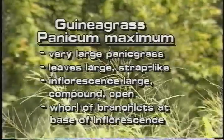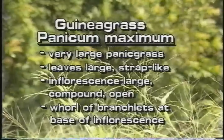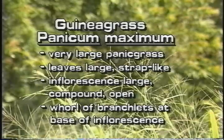Guinea grass is a very large panic grass with large strap-like leaves. Its inflorescence is very large with many branches and is open. A whorl of branchlets is at the base of the inflorescence where it attaches to the stem.